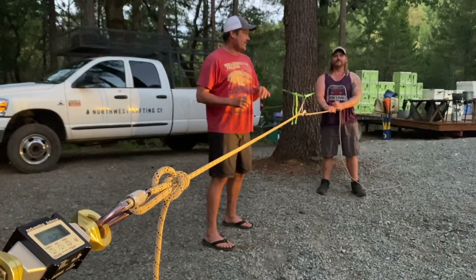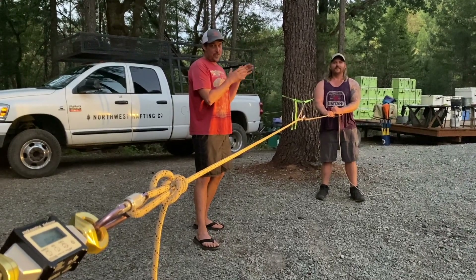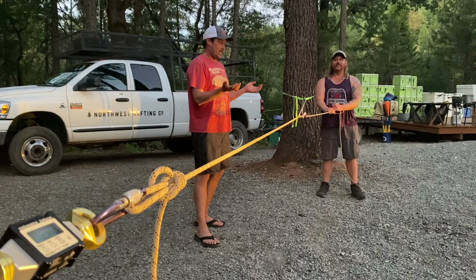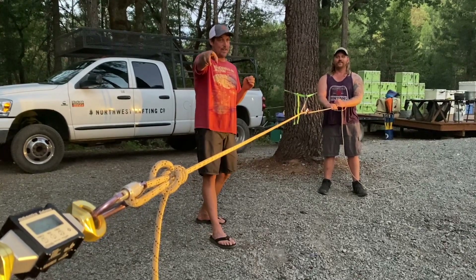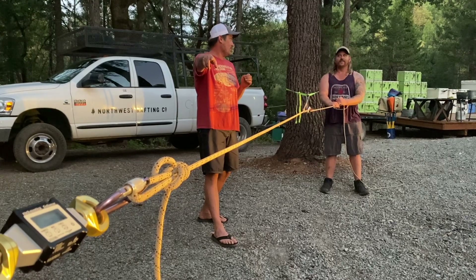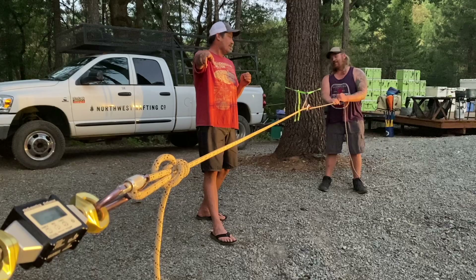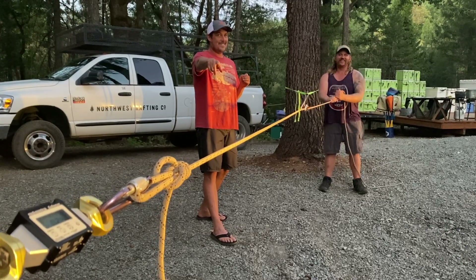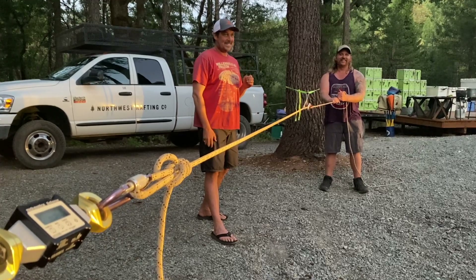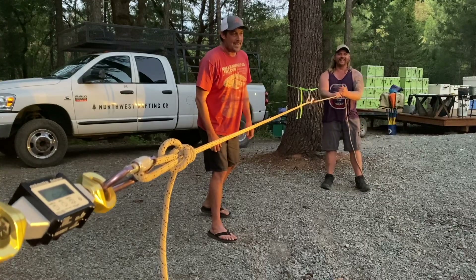So now we're doing a 3-to-1. Tim, who we know can pull one kilonewton, is now doing a 3-to-1 C-rig. We want to see how much force is going to appear on the dynamometer. I'm guessing 2.2. What are you guessing? 2.8. I'm going to say 4. We got a guess of 2 from the audience. And yes, that is Karate Kid playing in the background.